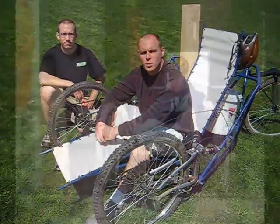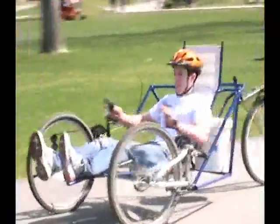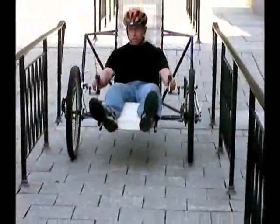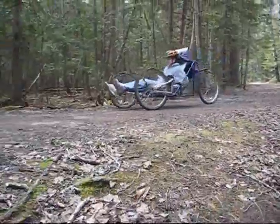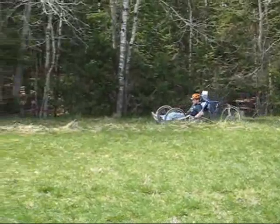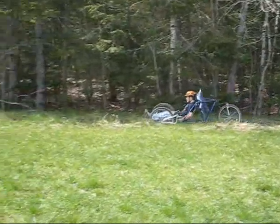The trike needed to be comfortable, low-cost, rugged, and designed for off-road conditions. It also needed to carry cargo and provide a way for a person to transfer into the vehicle from a wheelchair. Being off-road capable is an important part of our trike design. According to the CIA Factbook, only 18% of roads in Mozambique are paved. Many of the people affected by landmines are in rural areas with little to no infrastructure. This is our design for landmine victims in Mozambique.